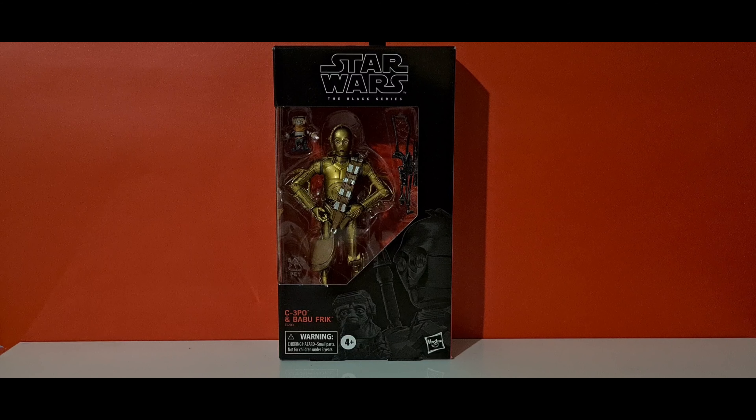I've had this figure probably since it actually released, just not really got around to doing my reviews. I was kind of put off because I didn't want another C-3PO — my ultimate one is the Empire Strikes Back version with Chewbacca, the Amazon exclusive. I also have the 40th Anniversary C-3PO, so I've got quite a few now, but I thought I'd get this one since I wanted Babu Frik and wanted to see what this guy was all about.